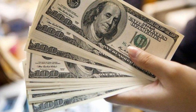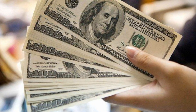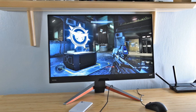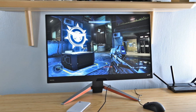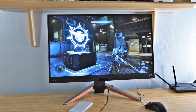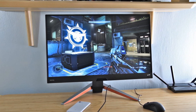The BenQ EX2710Q costs $499, £349, or AU$629, so it isn't exactly inexpensive. You can still get a high-quality 27-inch monitor at 165Hz for a good price if you want a gaming monitor only and don't care about P3 color gamut coverage or integrated speakers. The BenQ EX2710Q is a great gaming monitor all around and well worth the price — just know what you are buying.